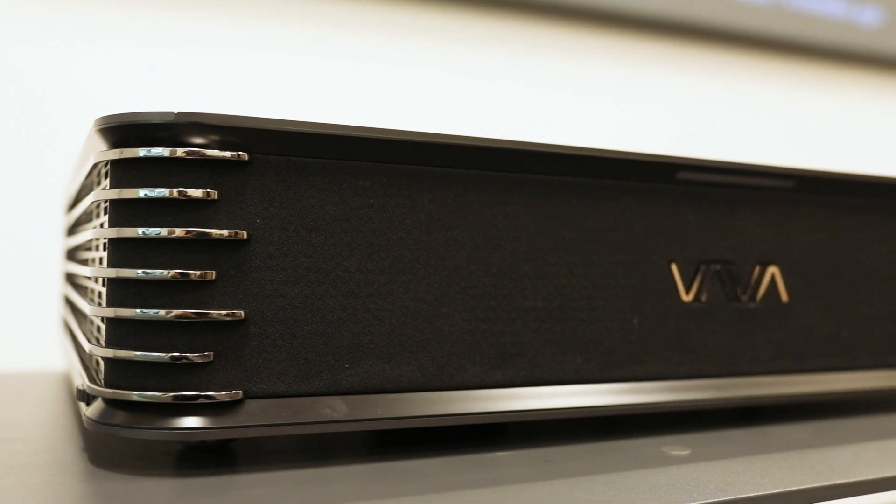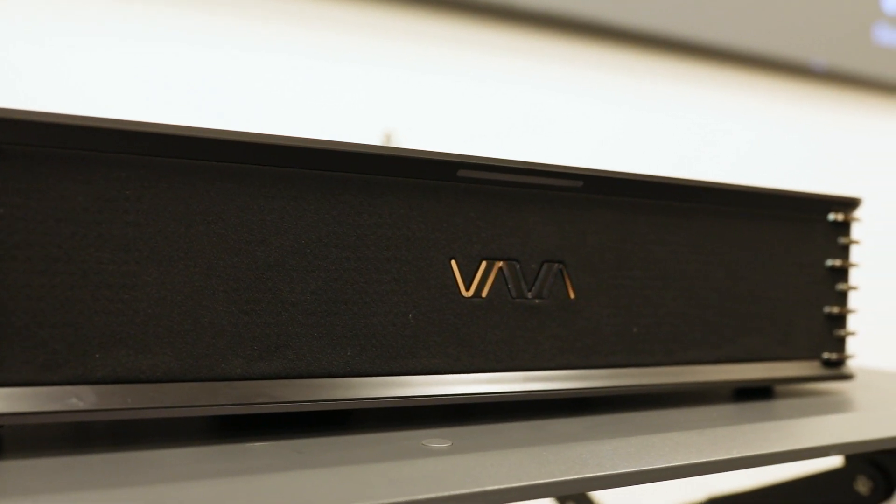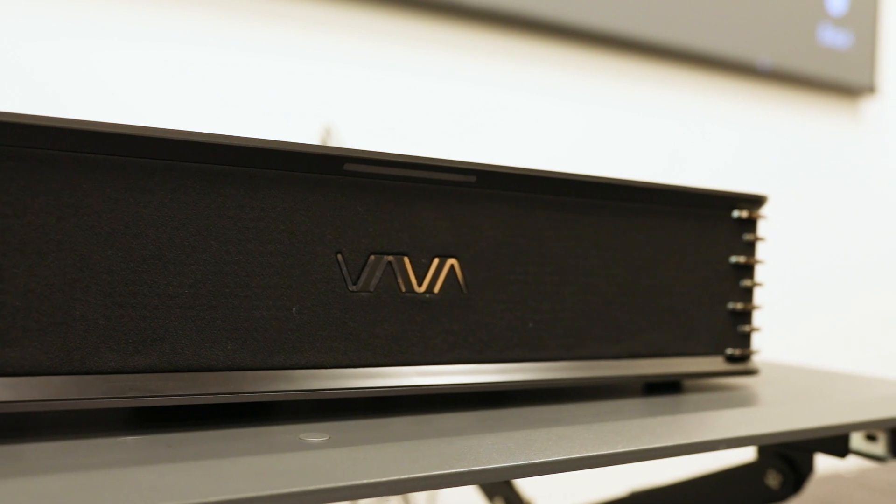This projector has built-in Harman Kardon speakers with 60 watts of power, so you don't even need an external stereo. The sound system is very powerful and can fill the entire space.